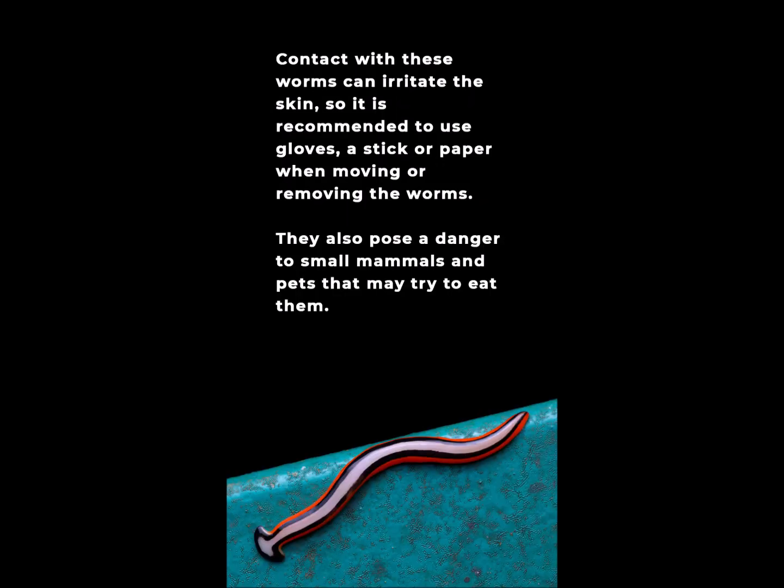Contact with these worms can irritate the skin, so it is recommended to use gloves, a stick, or paper when moving or removing the worms. They also pose a danger to small mammals and pets that may try to eat them.